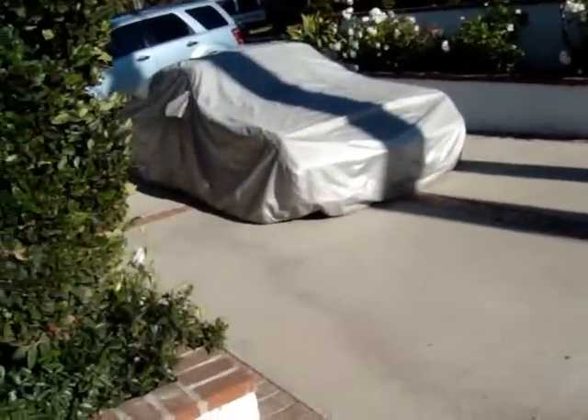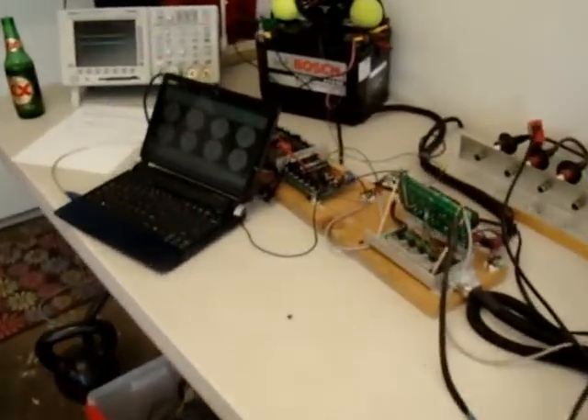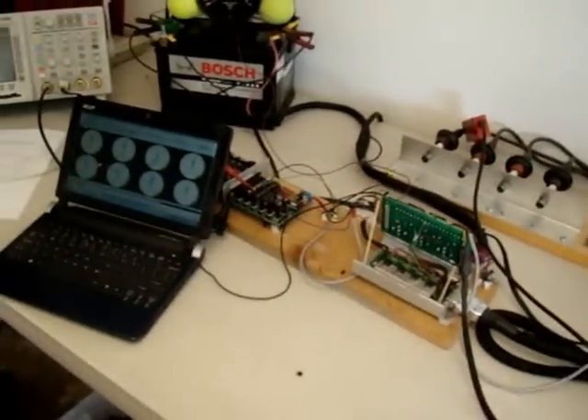My 914 is underneath the tarps over here. It's currently running with carburetors, and hopefully by the end of the year I'll be working with Megasquirt. So wish me luck.